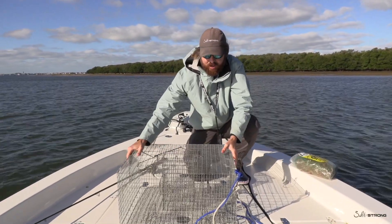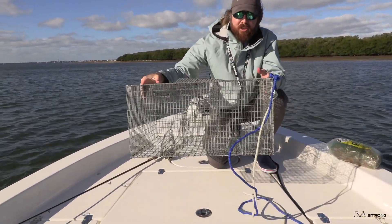Hey, Luke Symes with SawStrong. In this video, we're going to talk about using a pinfish trap to catch pinfish.